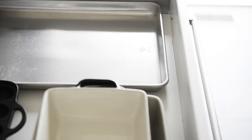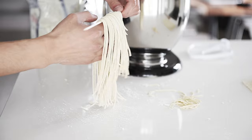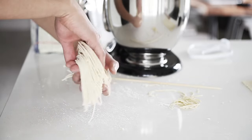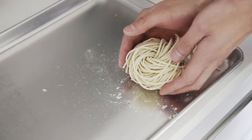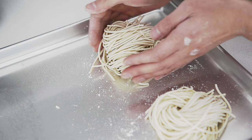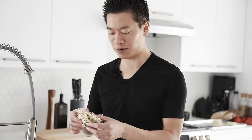Grab a baking tray and flour it. Get your hand in between all those noodles very gently — this part takes a little bit of practice. Twirl them into a nest and rest the noodles on the tray to dry. Let the noodles dry for three days, then flip them and dry for another three days. You can use a fan to help dry the noodles even faster. If all goes well, you'll have this amazing dry nest of incredible ramen noodles.